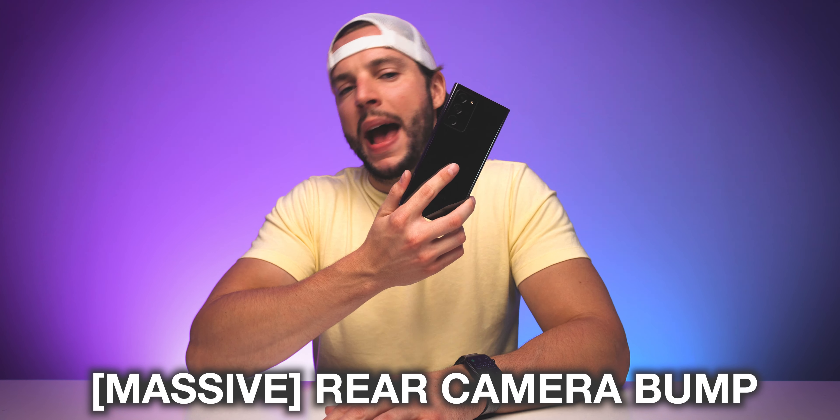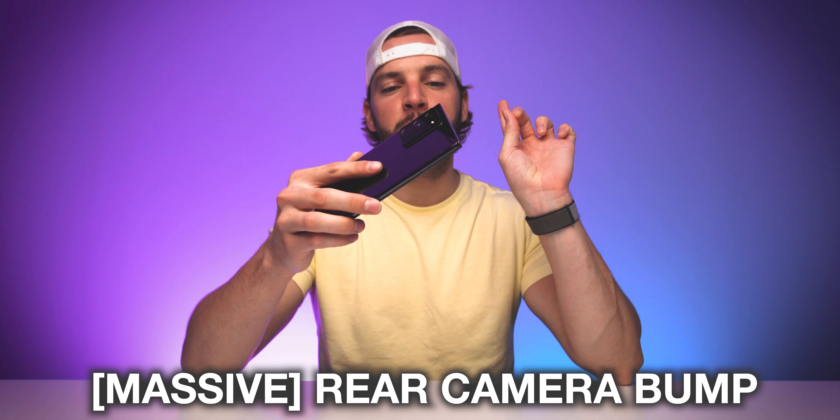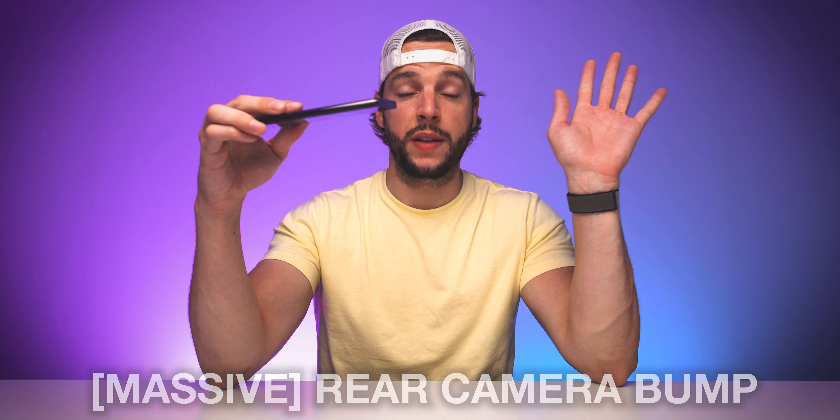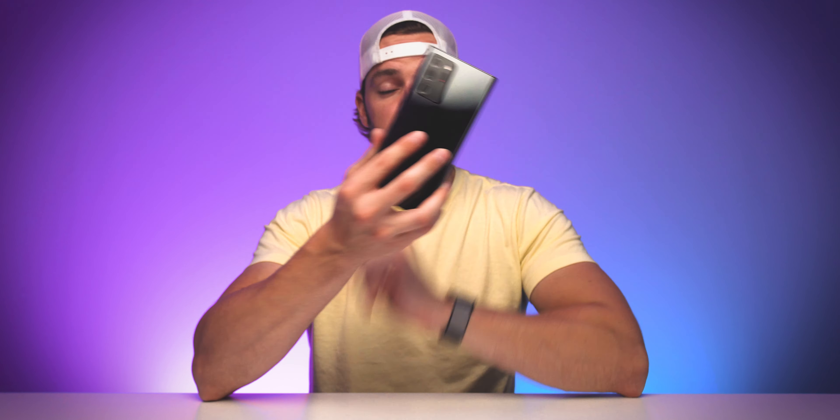Last but certainly not least, a massive — absolutely massive — camera bump. This is definitely one of the biggest camera bumps I have seen in recent years, maybe even the biggest camera bump ever. You can't miss it. But from a design perspective, I do overall really enjoy this phone.